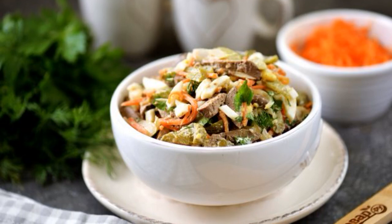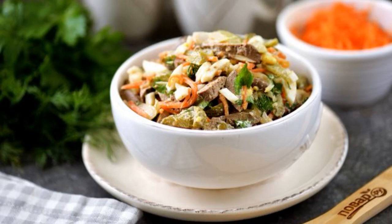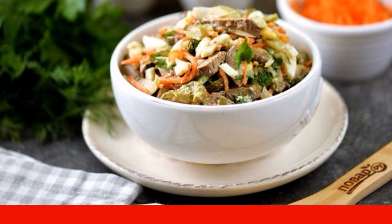Very tasty, hearty and flavorful salad with chicken liver, pickles and carrots in Korean. Take note of the recipe.